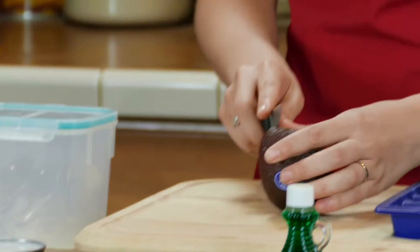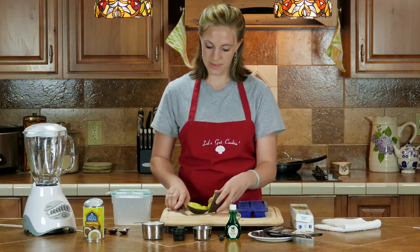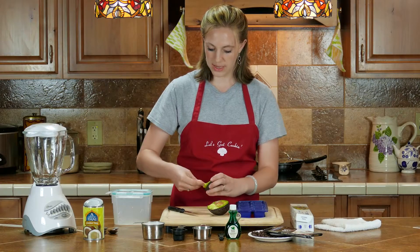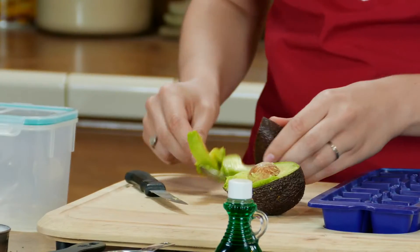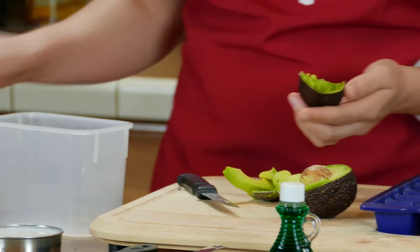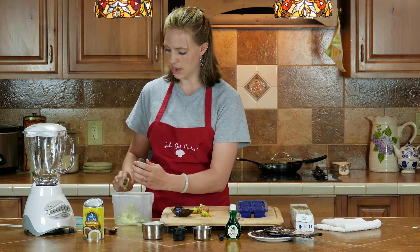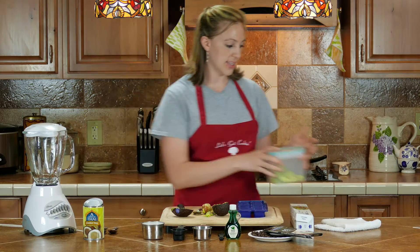The first thing you do is cut up the avocado — beautifully cut up because it's art. You want to cut up chunks that you can put into a freezer-safe container. This is going to have to freeze for four hours. Set that aside for now.